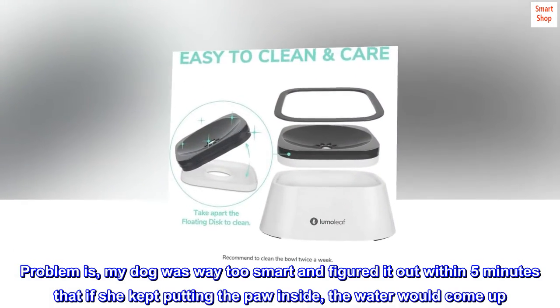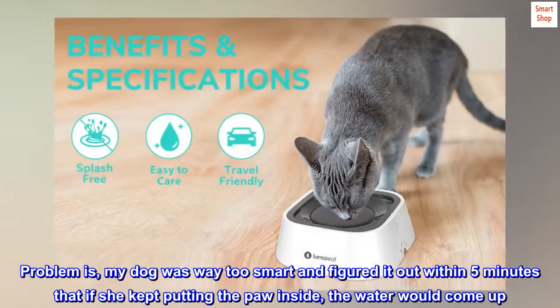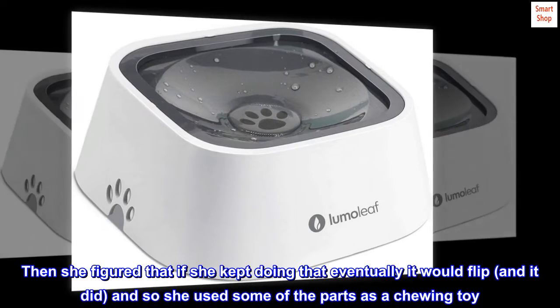Problem is, my dog was way too smart and figured out within 5 minutes that if she kept putting her paw inside, the water would come up. Then she figured that if she kept doing that, eventually it would flip — and it did — and so she used some of the parts as a chewing toy.